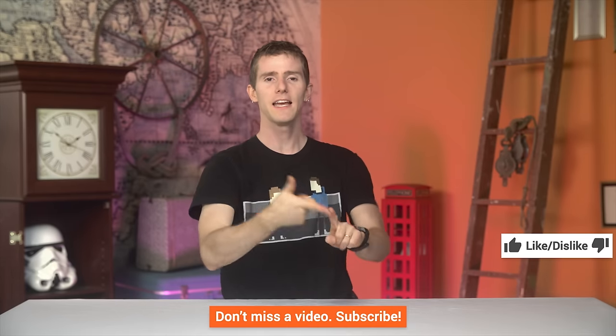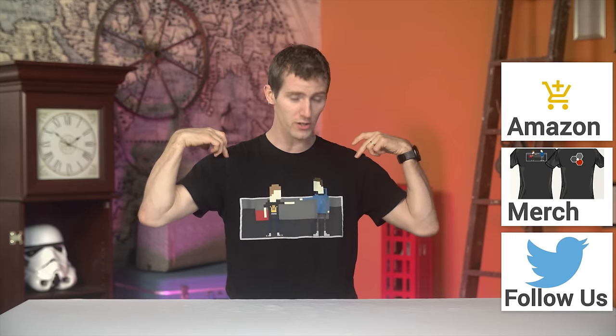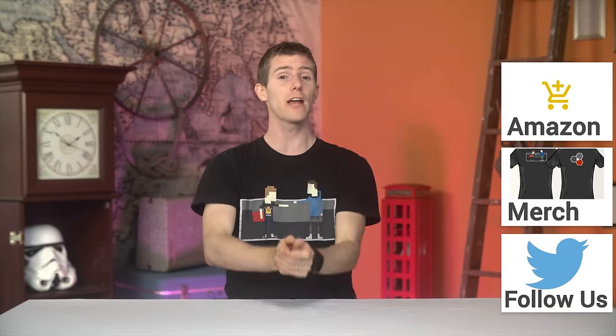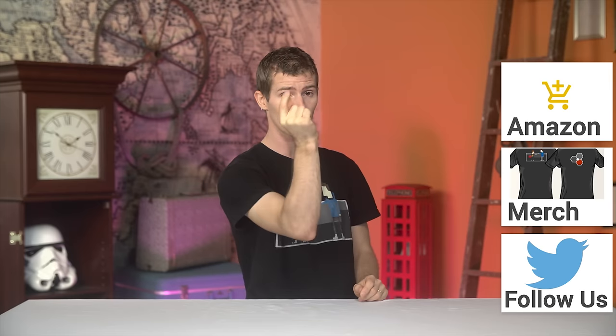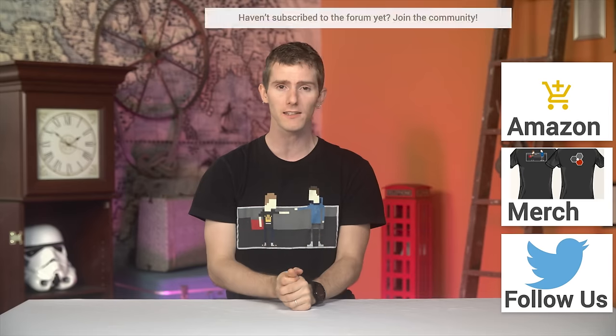Thanks for watching. If you disliked this video, hit that dislike button; if you liked it, hit like, get subscribed to Linus Tech Tips, and maybe consider supporting us — you can buy a cool t-shirt, change your Amazon bookmark to one with our affiliate code, or support us directly in our community forum and get a cool little badge next to your name.